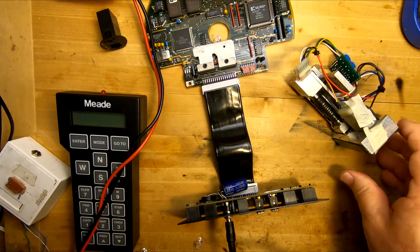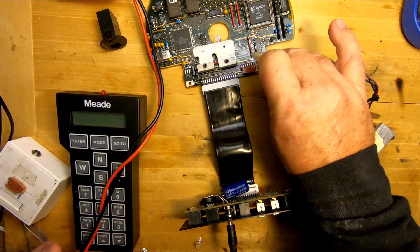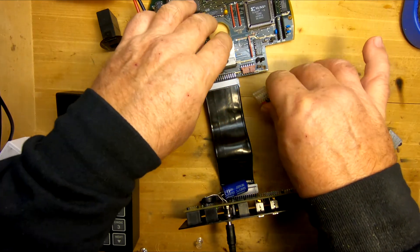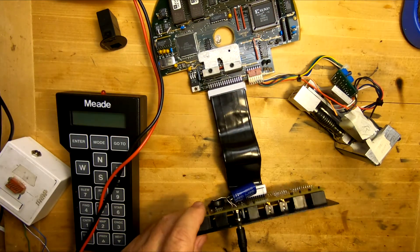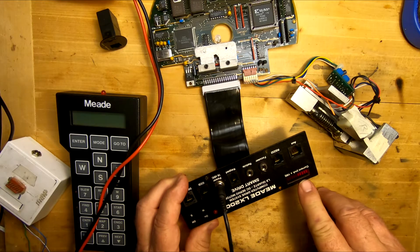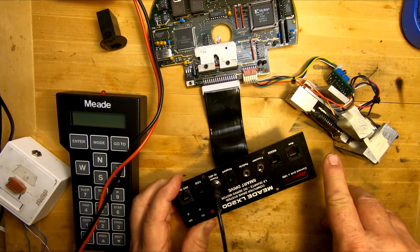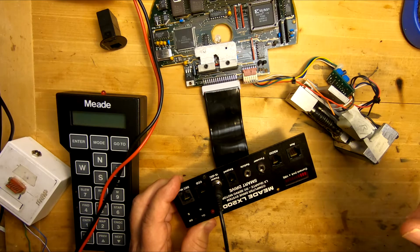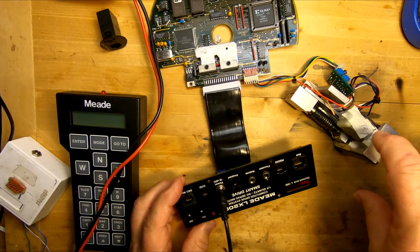Let's turn it off again and add one more part to the chain — the RA board. For the RA board, if we look at this connector, we want to make sure that the red wire is closest to the big ribbon cable. Now we go through the same process again and cycle it on. We have a couple of bars going because the motor is turning. It should turn one direction for a little bit and then stop and turn the other direction. That's the initiation process that starts on the RA drive.